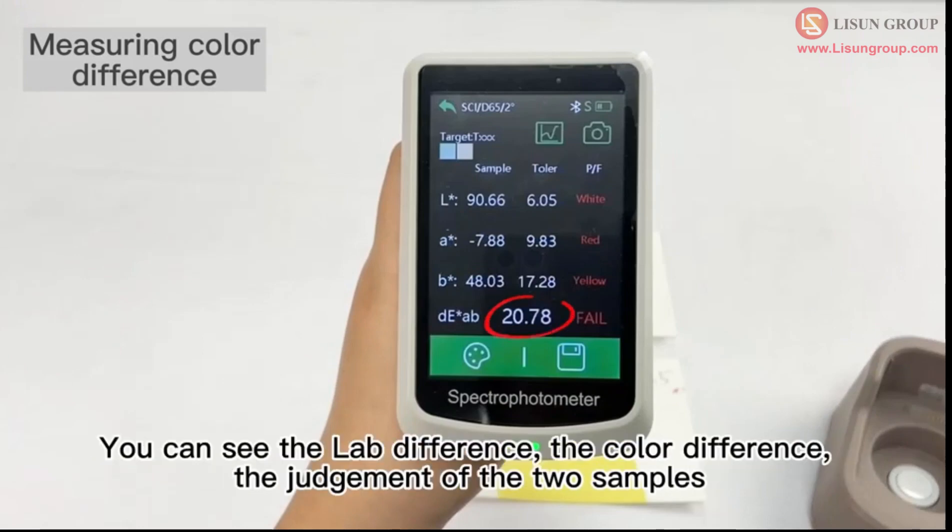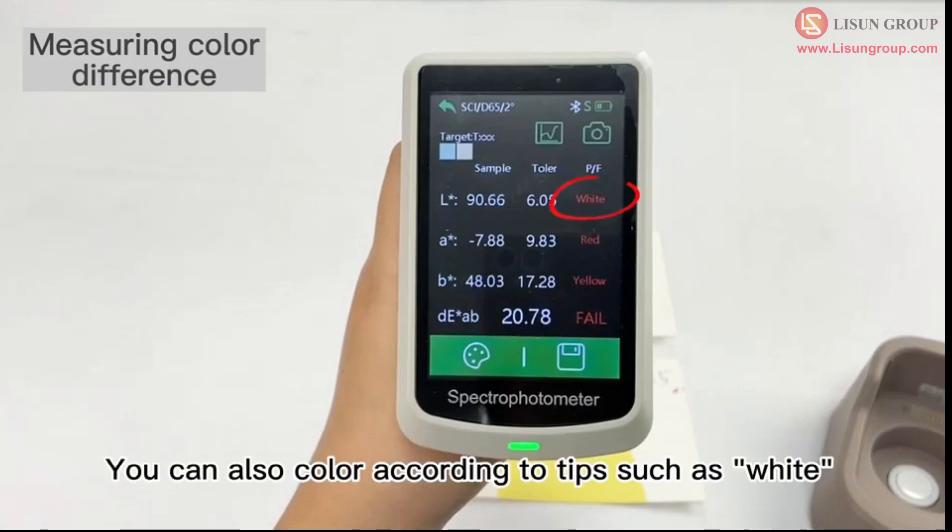You can see the LAB difference, the color difference, and the judgment of the two samples. You can also apply color according to tips such as white.